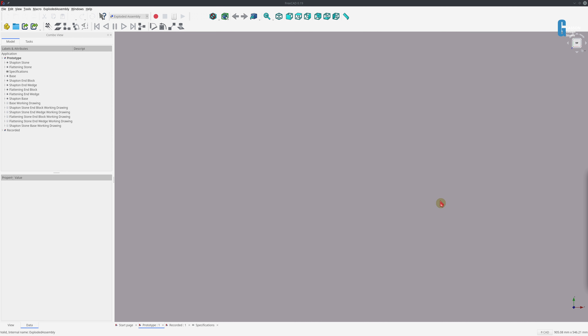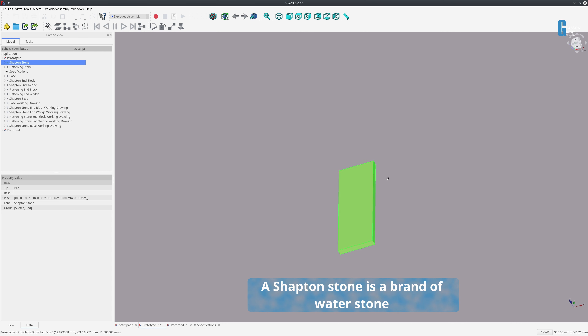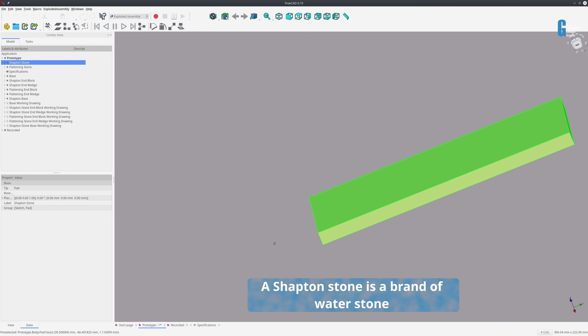Before we start talking about the design of the individual parts, I just want to talk about something I've been experimenting with of late. In my previous videos, I created a new file for every part I designed, which seemed a little inefficient. So what I've been trying to do is experiment with creating a single file that contains all the parts that make up the model. This file contains the prototype I used to build the sharpening stone holder, and there are a number of bodies created inside the file. The first one is a Chapton stone — just a simple representation of the Chapton stone that I use.